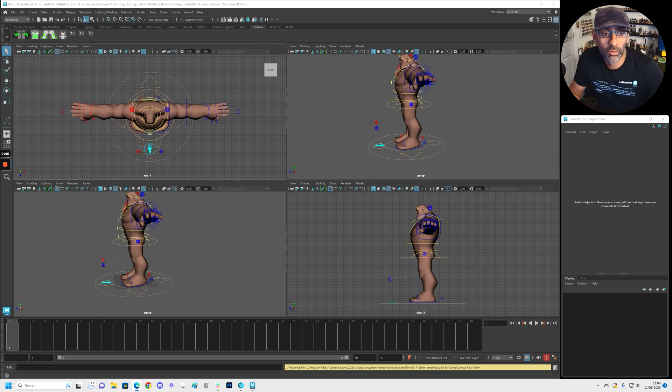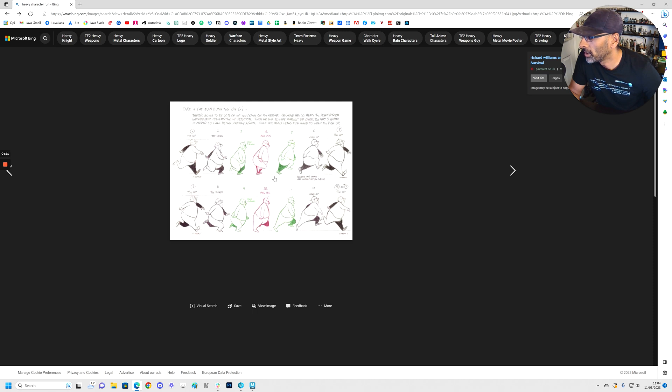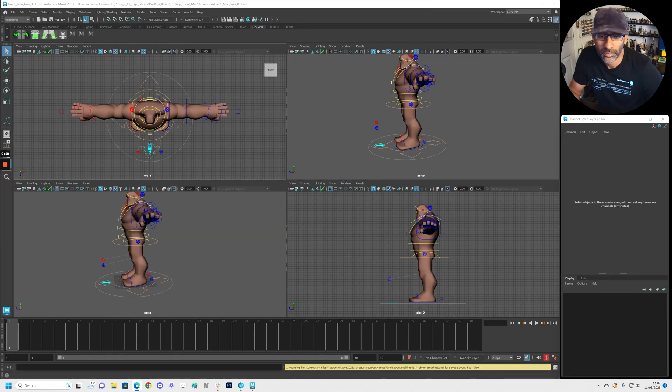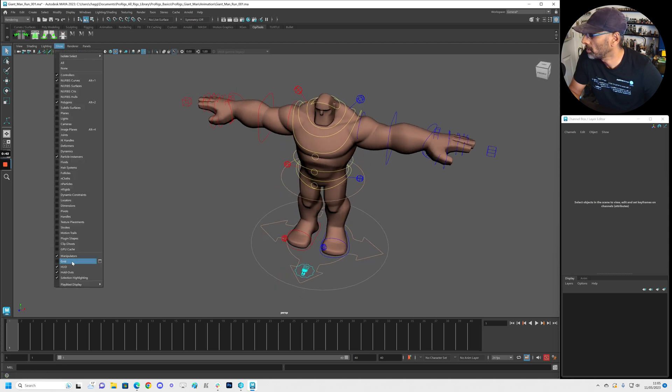All right guys, we will start the run animation. I've got some reference as always — we're going to use this run as a reference, or this one here. This is going to be a heavy one, so let's start blocking this out. First pose — we're just going to block, so let's check out the first pose, put the grid on here.